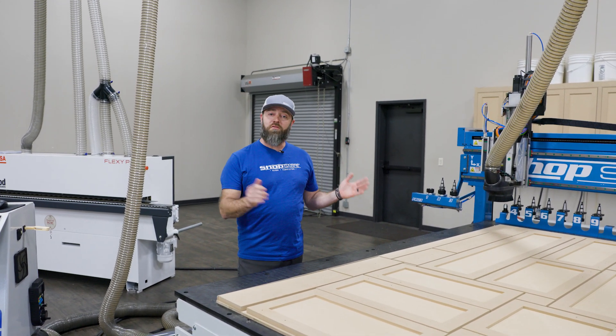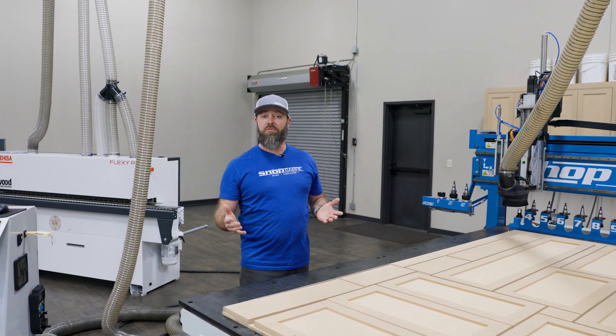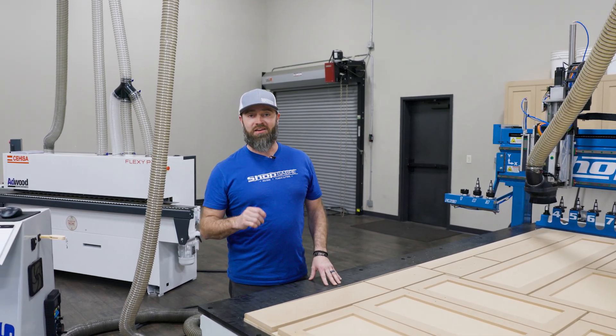If you want more information on a machine like this, go to ShopSaber.com or give us a call. If you want to see more videos like this, please subscribe to our YouTube channel, and be sure to check us out on Facebook and Instagram. Thanks for watching.